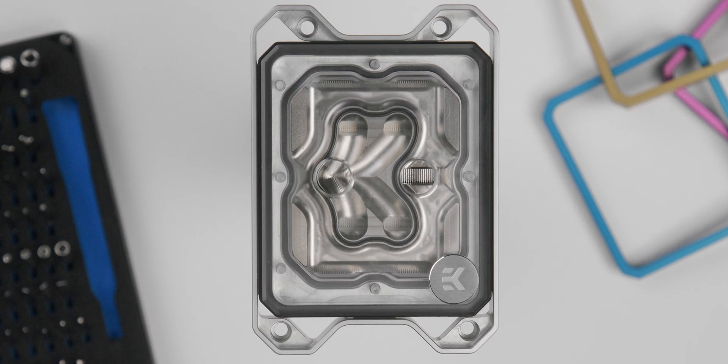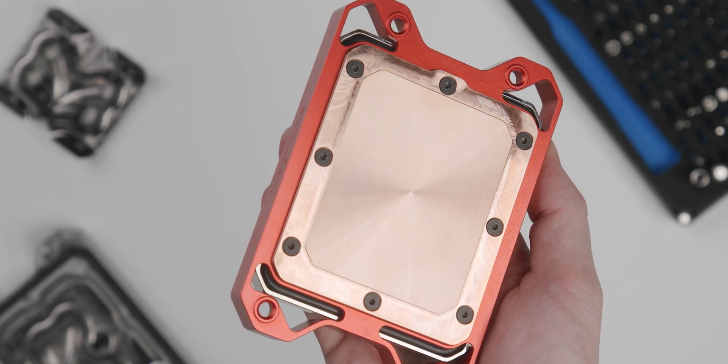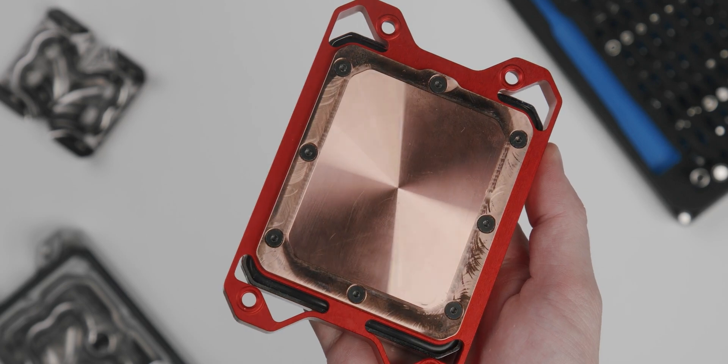And combined with the screw placement, which secures the cold plate to the top, we also deflect this into a distinct H-shape. So you will see perfect mounting pressure over the chiplets and over the IO die, and of course still good mounting pressure everywhere else, because this is roughly the shape of the IHS itself.